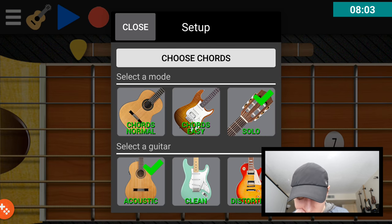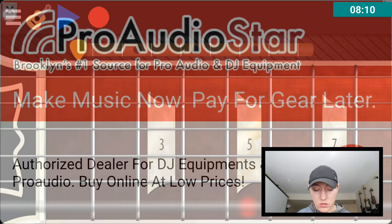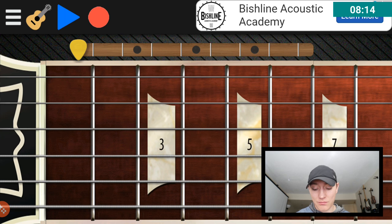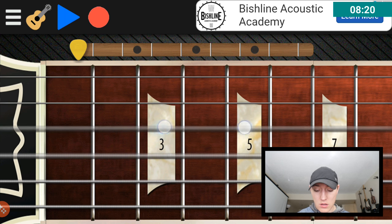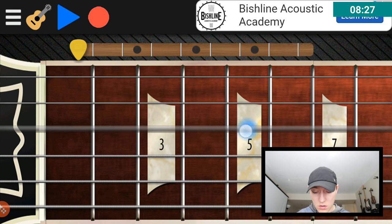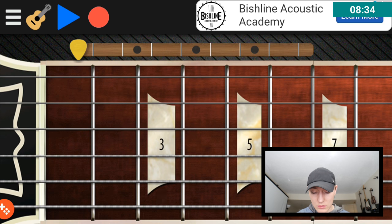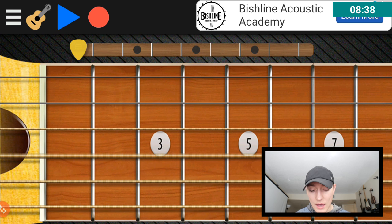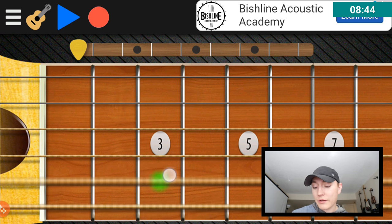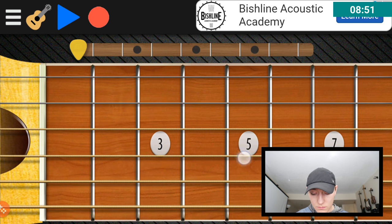Let's try some of these different modes. Distortion. These ads are heavy — I get it. You put ads on your stuff, you make some money from it, I understand. This one is better than the acoustic. When you go to the next string on the acoustic, the old string is still ringing. When you're doing the distortion, it doesn't do that.